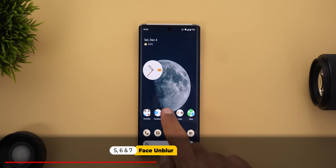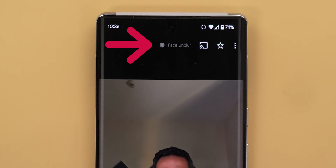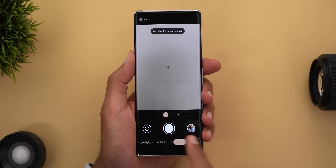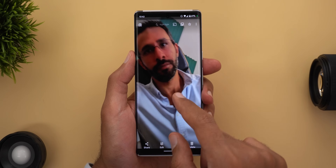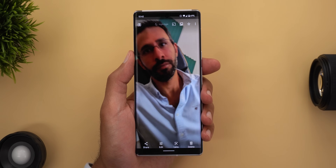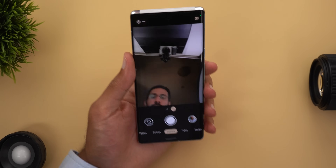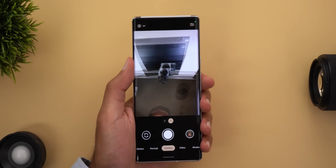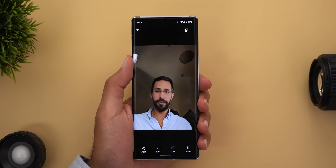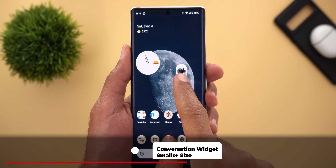Numbers five, six, and seven are about the Face Unblur feature. Number five: photos taken using Face Unblur are labeled with the feature name and logo at the top right corner so you can easily identify them. Number six: Face Unblur doesn't work with Night Sight, and I wish there was an indicator in the camera app for that. Number seven: the front-facing camera of the 6 Pro supports the feature while the regular Pixel 6 doesn't, because the 6 Pro has an ultra-wide front camera and Face Unblur requires an ultra-wide lens.